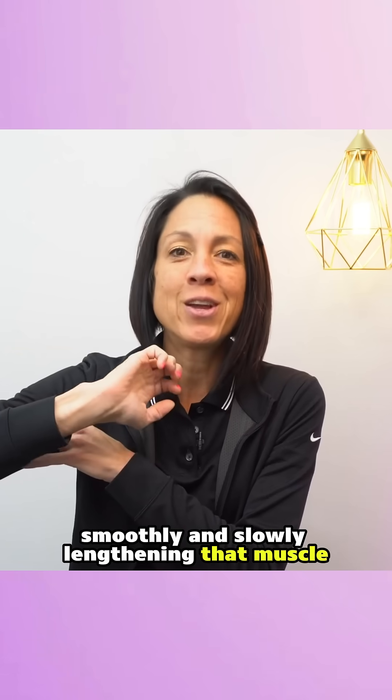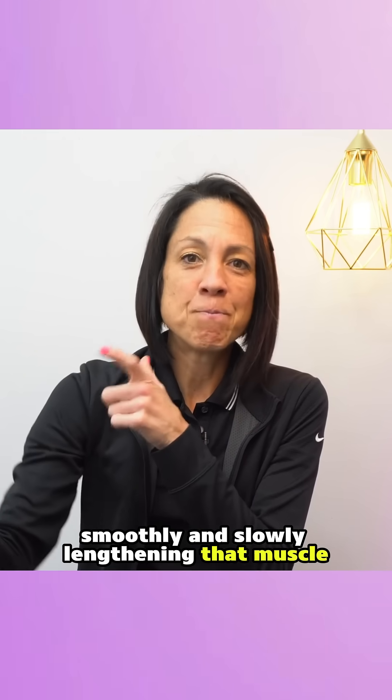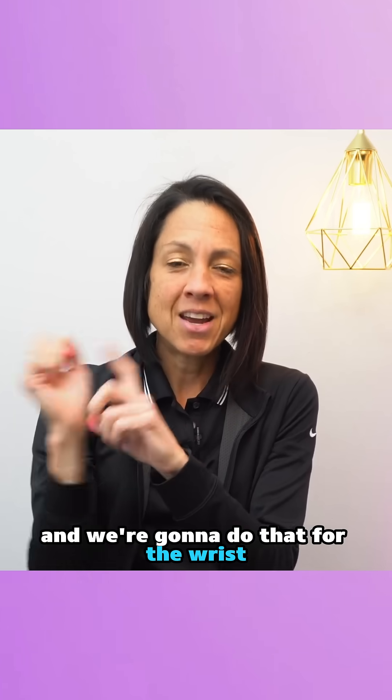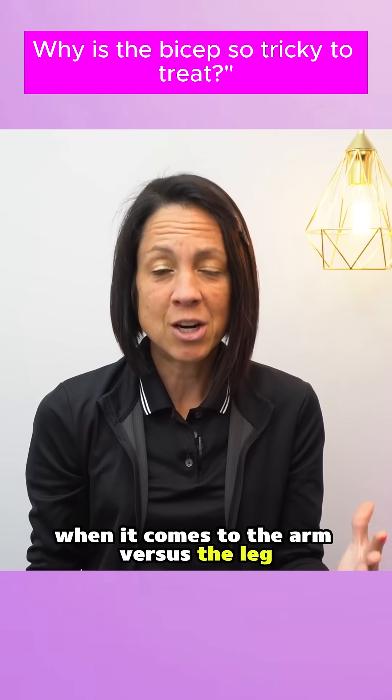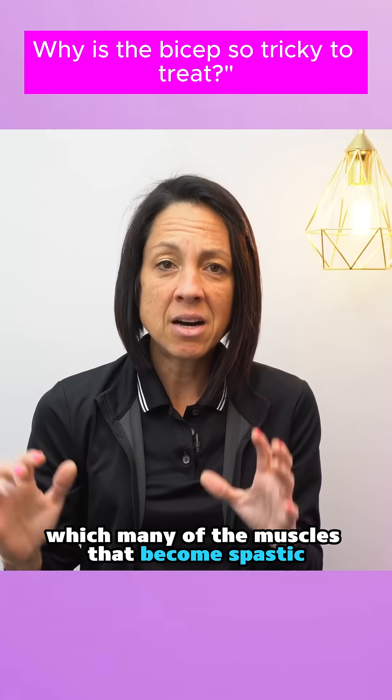So how do you do that? You go through movements where you're repetitively, smoothly, and slowly lengthening that muscle. We're going to do that for the bicep and for the wrist.